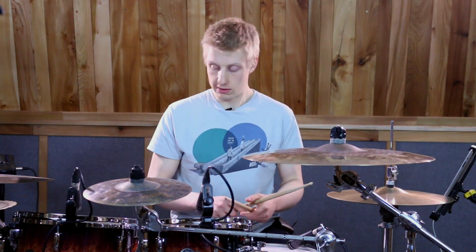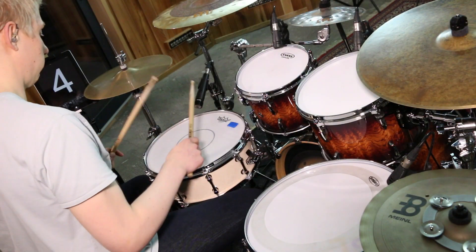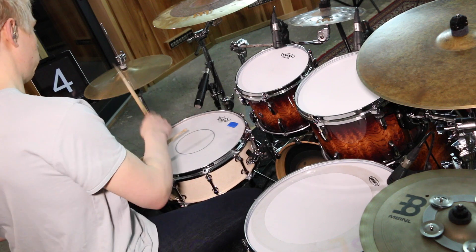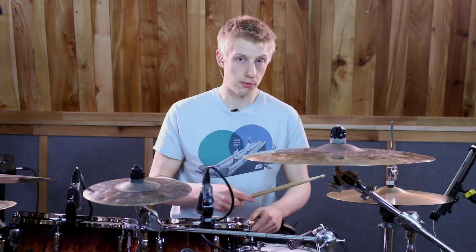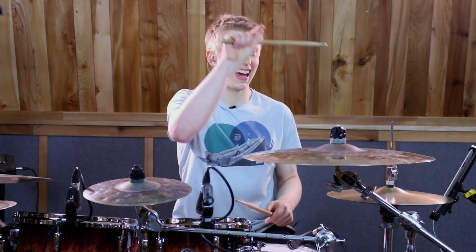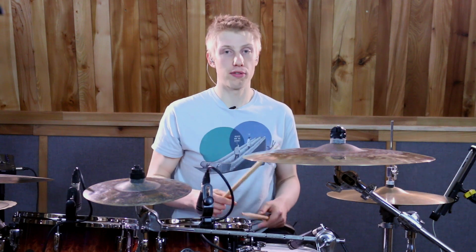The second beat sounds like this. From that last right hand, that leads us into beat number three. Now on beat number three, we're going to do an open. That's going to take us all the way to the and of three, where we're going to play another right hand. We're going to close the hi-hat as well.